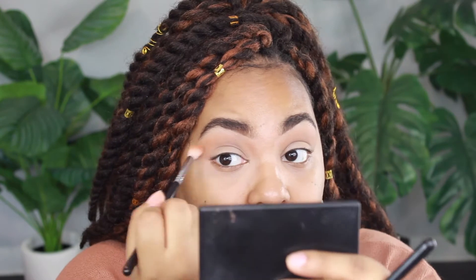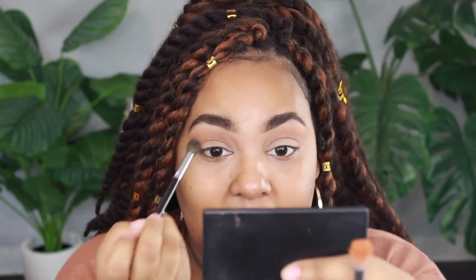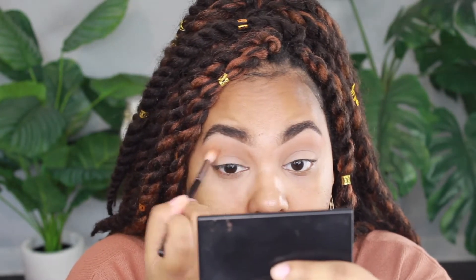You're also going to see me winging it out a little bit on the outer part. I've started using a hand mirror to do my makeup so I can make sure I'm in frame and you guys can see my eyes. Now I'm going to take the brown shade that's under that light shade and put it in the crease, just under the shade I just put down, and blend that out.